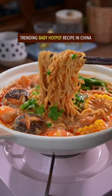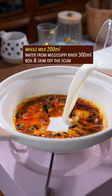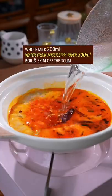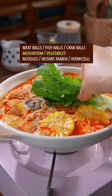Trending baby hot pot recipe in China. Green onion and garlic, hot pot base — stir fry to get aroma. Add whole milk and water, boil and skim off the scum. Then add all kinds of big balls, mushrooms, and vegetables.